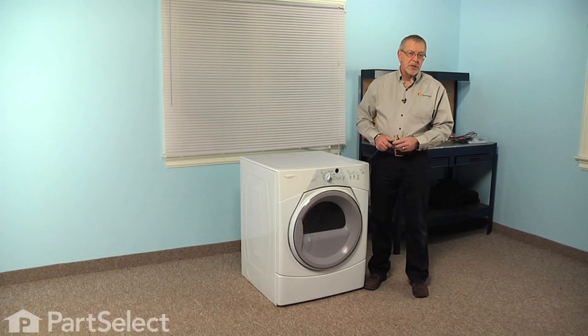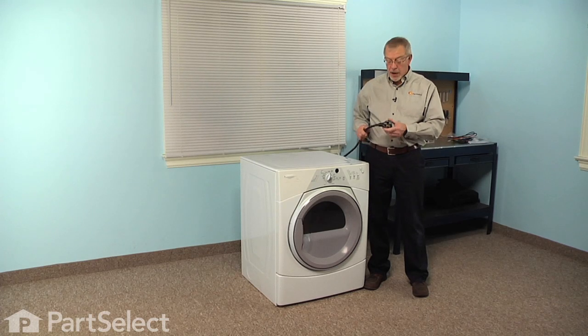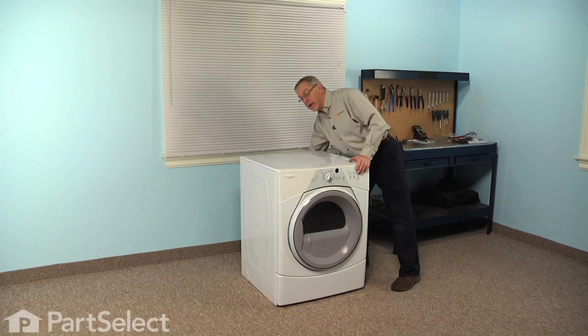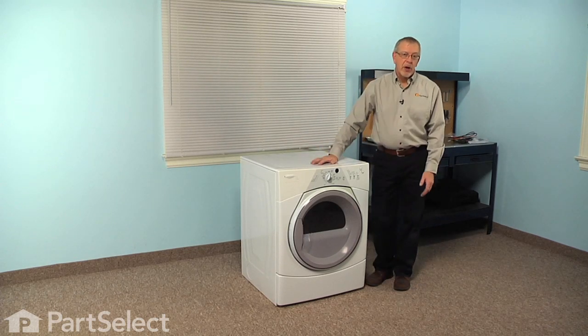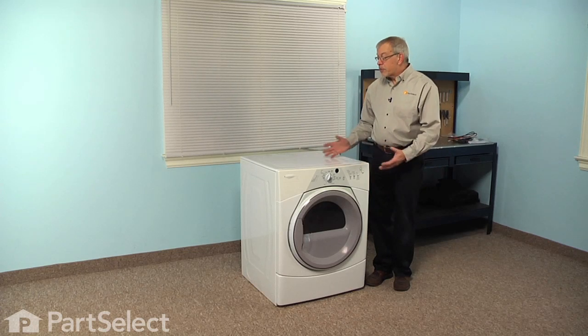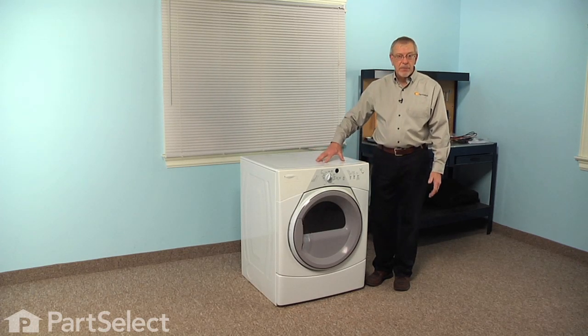Now to do this repair, since we will be working near some electrical circuits, we'll have to disconnect the power to the dryer — simply pull it forward and unplug it. If it's a hard wire dryer, we'll need to locate the fuse panel or breaker panel and turn the power off at that point. We'll next want to pull the dryer far enough forward to gain access to the back of it, so you'll need to disconnect it from the vent.